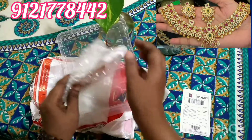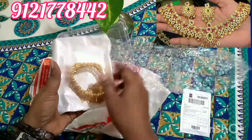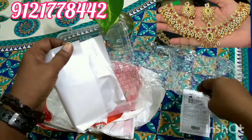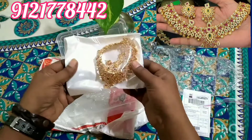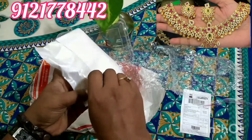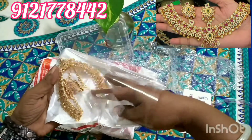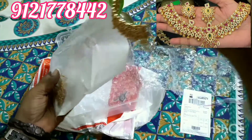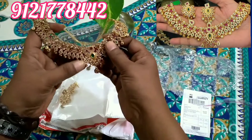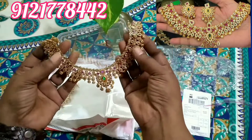This is how it is looking from inside. I am a little bit nervous and excited to open and show to you all. Wow — this is so beautiful! I didn't expect it to be so perfect.